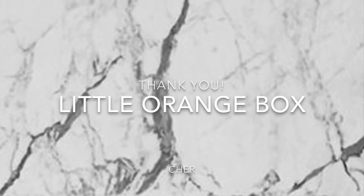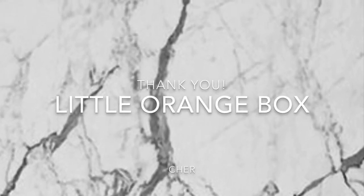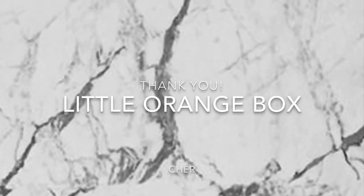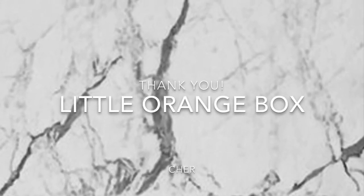If you like this video, please give it a thumbs up. And if you'd like to see more videos from me, please subscribe to my YouTube channel by clicking on the red button below. Thank you so much. Have a good one. Bye.